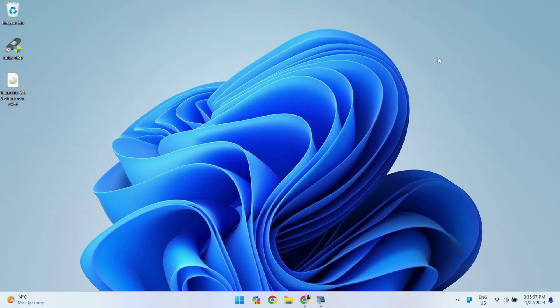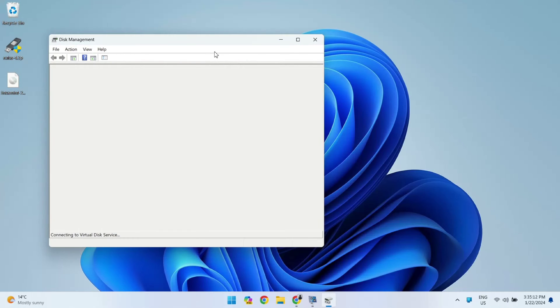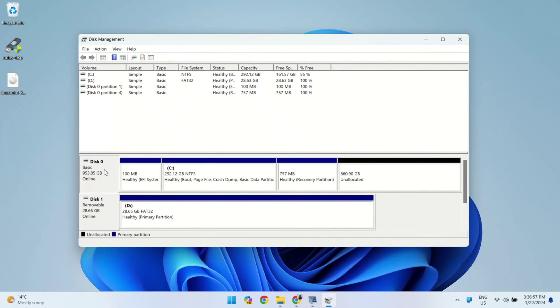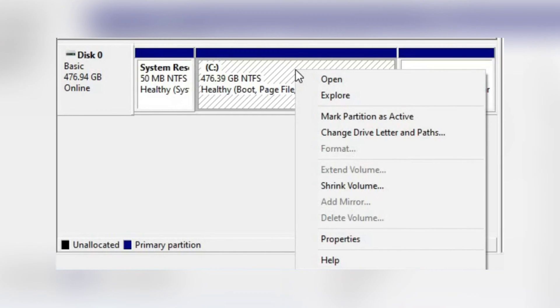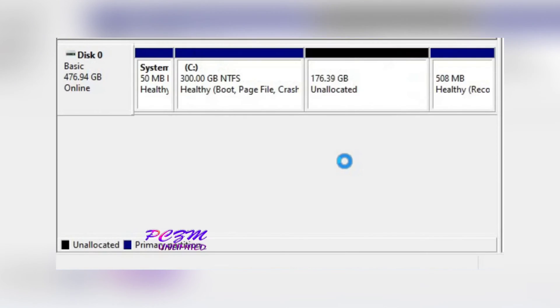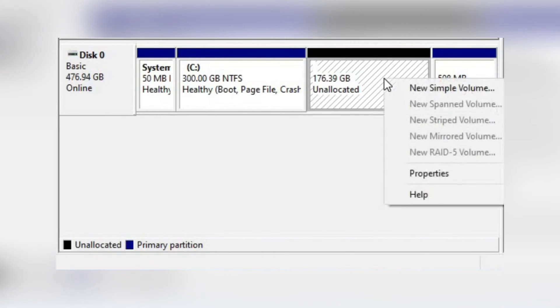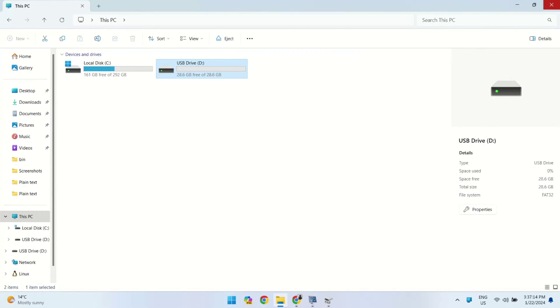Let's move on to the first step: creating a partition. Let me open the Disk Management tool. As you can see, I have one big SSD — the C drive is where Windows is installed, taking up 292GB. And there is a huge spot of 600GB of unallocated space — that's where Linux Mint finds its new home. If you don't have unallocated space, you can make room by shrinking an existing partition or deleting one that is no longer needed. Simply right-click on the partition you want to adjust and choose the shrink or delete option. We also have one disk which is our pen drive, and we are going to make it bootable with Linux Mint.